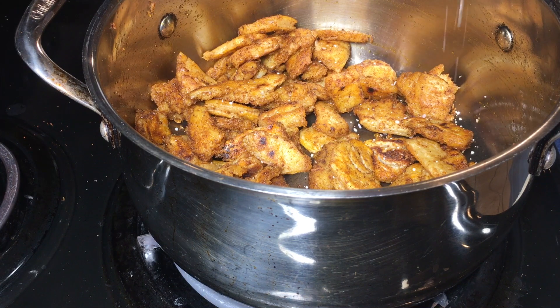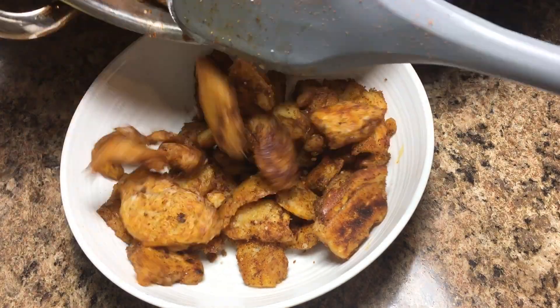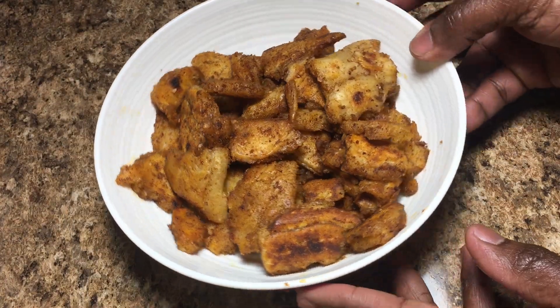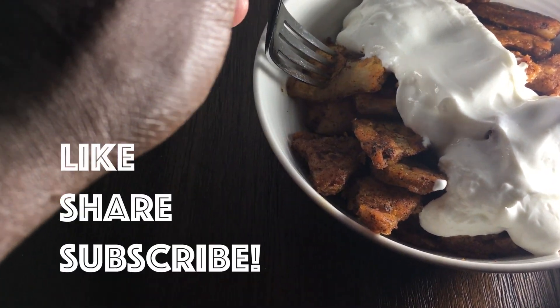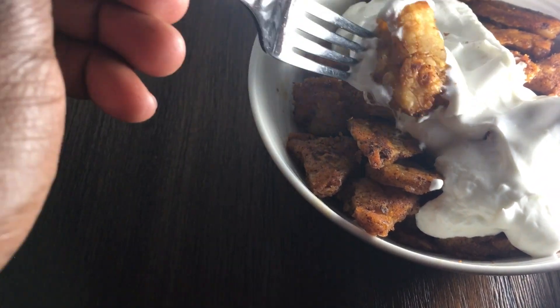So there you have it — get your fit fit! This breakfast dish goes well with chai, plain yogurt, or coffee. Try it, I think you'll like it. If you liked this video please like, share, and subscribe — sharing is caring.